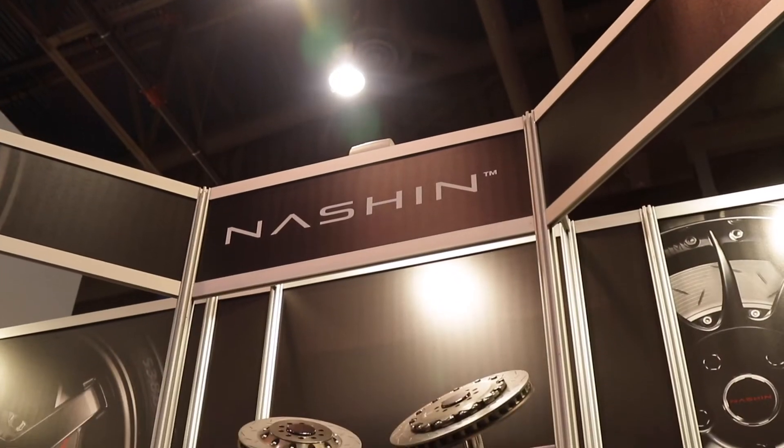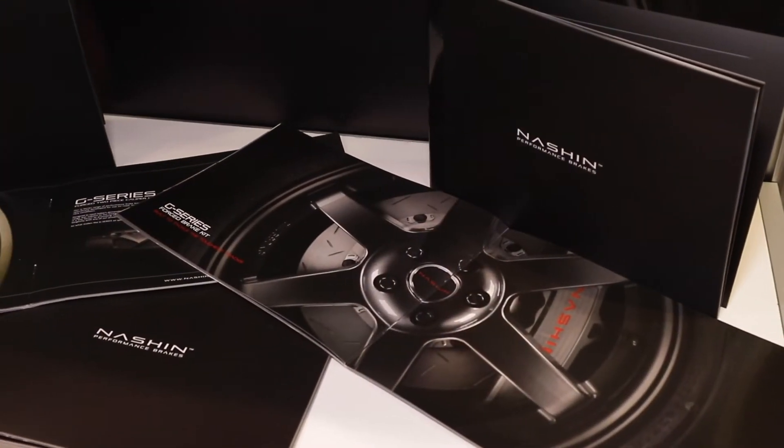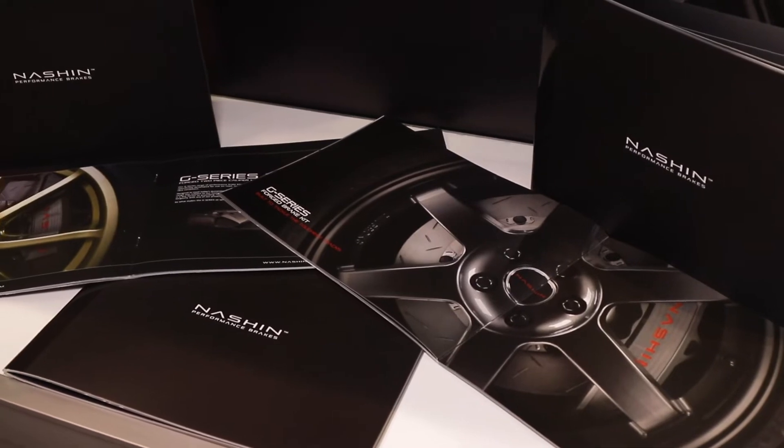And where's Nash & Breaks based out of? Nash & Breaks is based at the factory where we manufacture. It's based in Taiwan, and then we have a European partner and of course one in the USA as well.